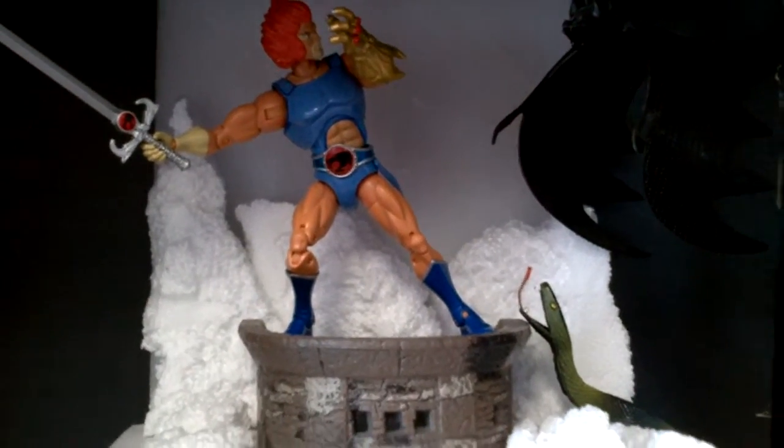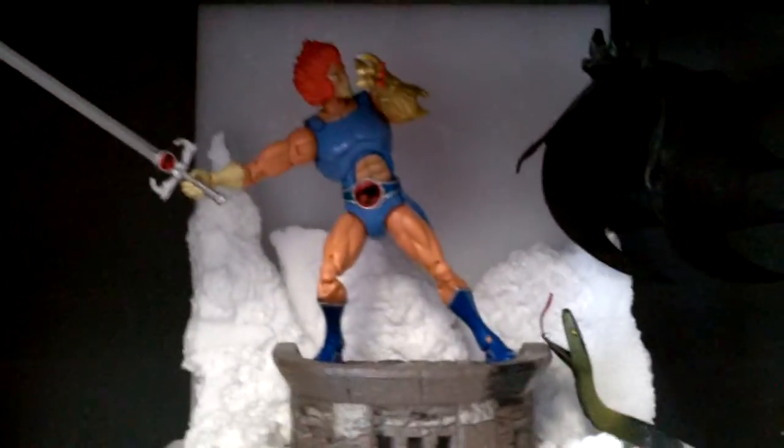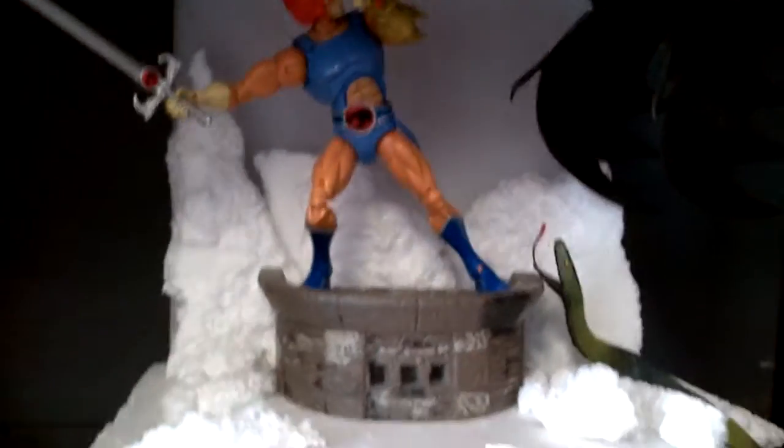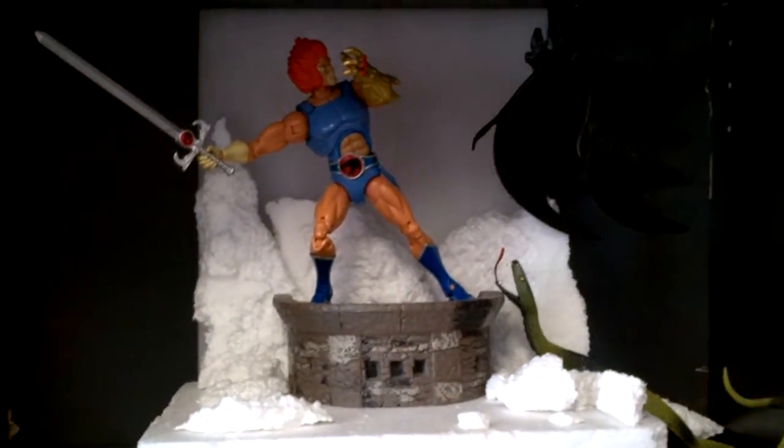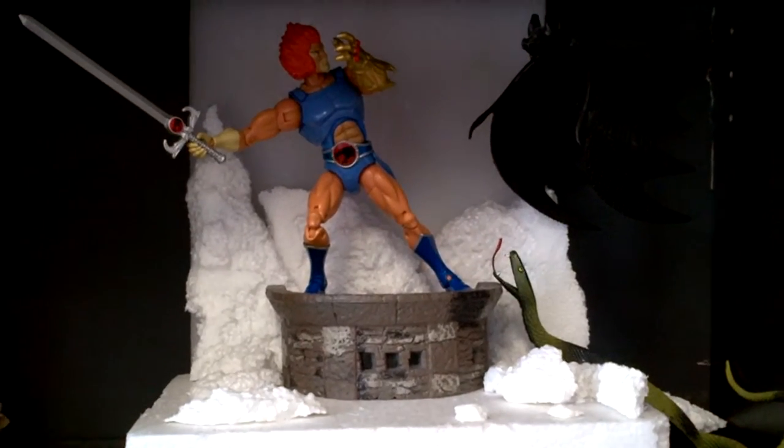What's going on YouTube? It's Sick With Venom. I'm doing a video of my display I put together, which is a Lino from ThunderCats. I'm using the background snow scenery.